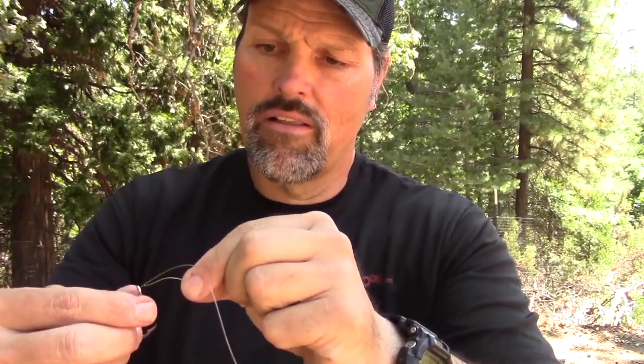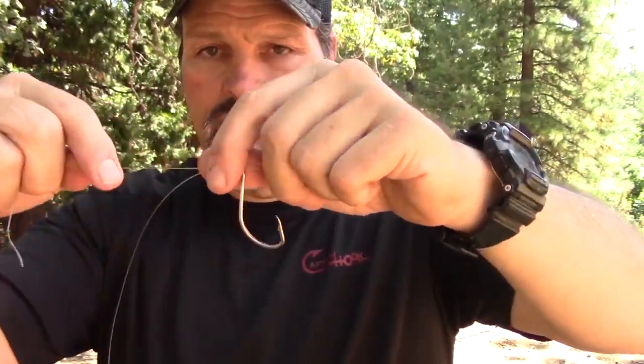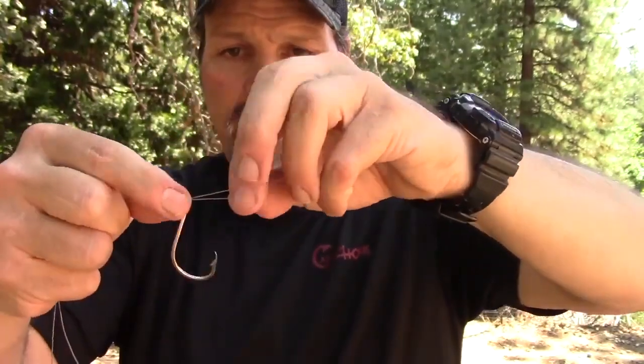To tie a Palomar knot, you need to get your line through the eye of whatever you're tying on — be it a hook like this 7-aught, a lure, a snap — you need to get the line through there doubled. This is a fairly stiff line, so I'm going through once, pulling some line out, then going back through. Got it through there. Now I've got my line doubled up through the eye of that hook. That's the hardest part of the whole knot.